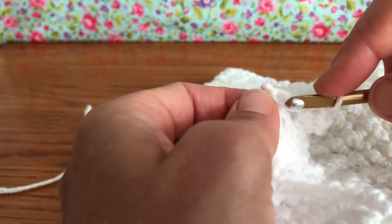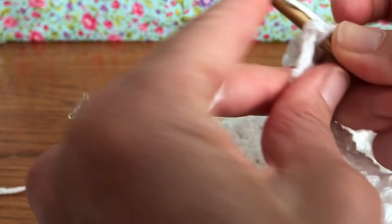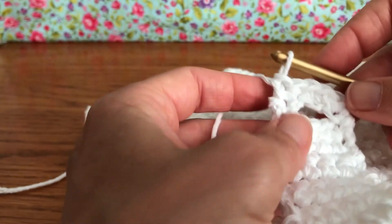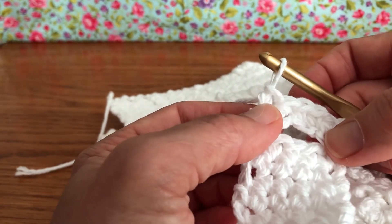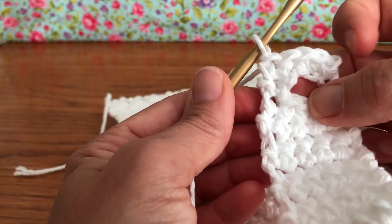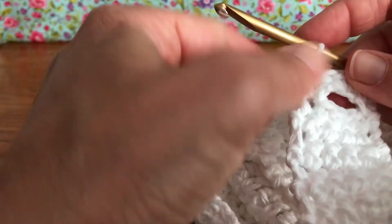The last stitch right here is gonna get a single crochet. Now that's your buttonhole — you've created your buttonhole! You have a little bit of stability around it to support your button. If you haven't found your button already, find one that will fit this hole correctly.